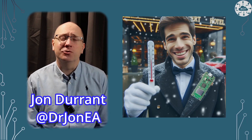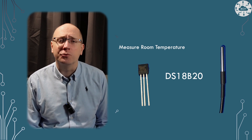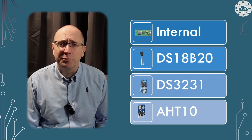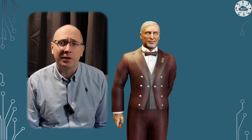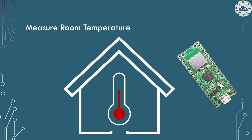My go-to strategy for measuring temperature from a Pico has been to use the DS18B20, a strategy I learned from working with the Raspberry Pi. Some of the boards I'm working on right now make using these sensors impossible, so I've had to do a wider review of options for measuring temperature — including doing that on a PicoW.